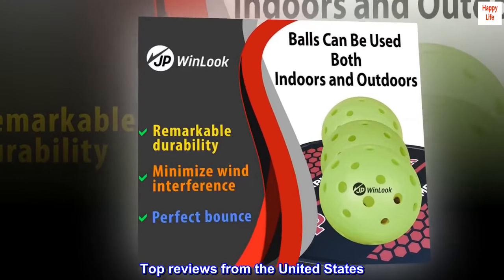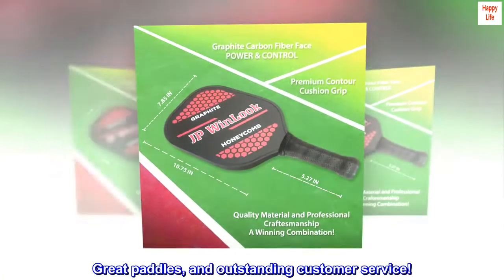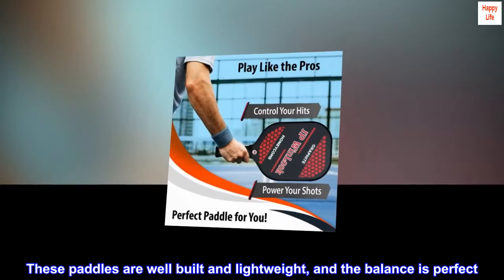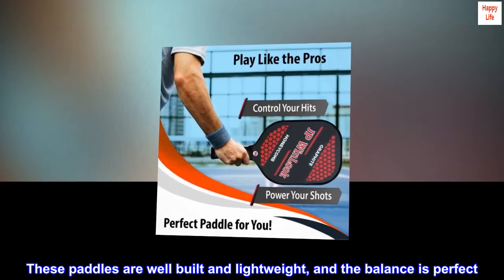Top reviews from the United States. Great paddles and outstanding customer service. These paddles are well built and lightweight, and the balance is perfect.